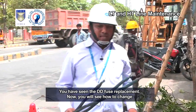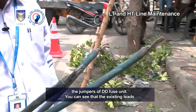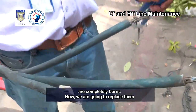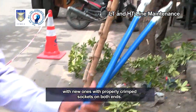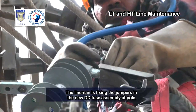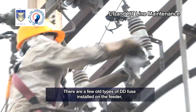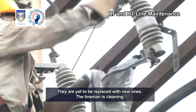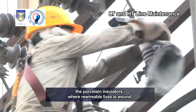You have seen the DD fuse replacement. Now you will see how to change the jumpers of the DD fuse unit. You can see that the existing leads are completely burnt. We are going to replace them with new ones with properly crimped sockets on both ends. The lineman is fixing the jumpers in the new DD fuse assembly at the pole. There are a few old-type DD fuses installed on the feeder that are yet to be replaced with new ones. The lineman is cleaning the porcelain insulators where the re-wireable fuse is wound.